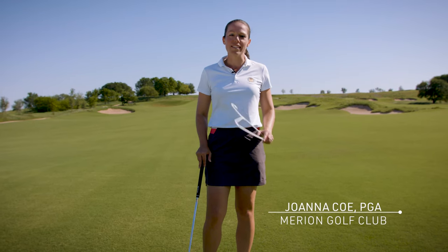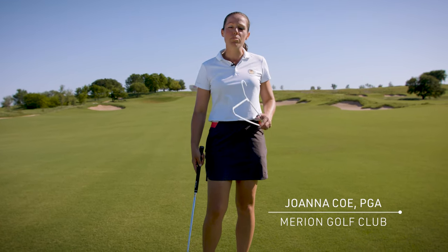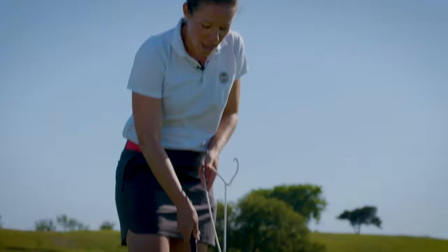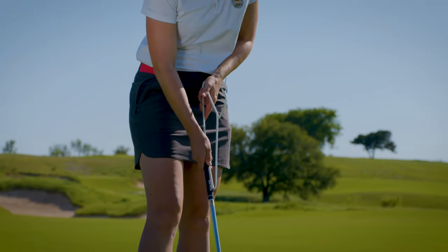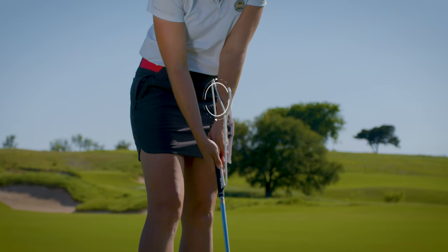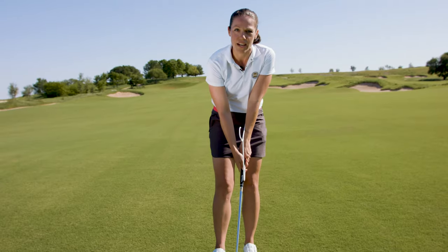The plastic coat hanger drill is an oldie but goodie, and promotes proper wrist angles and release. Grab one of these and put it on the left side of the grip. When you take your grip, the inside of your left forearm will be resting on the hanger the entire time.